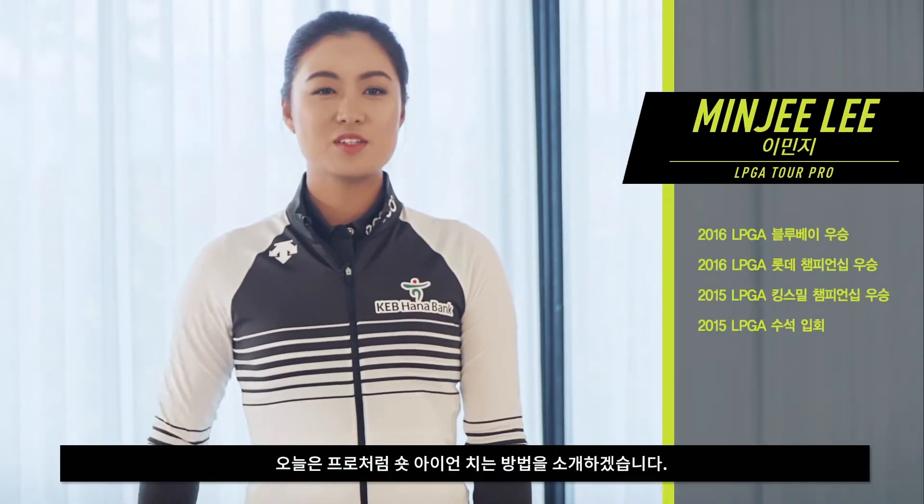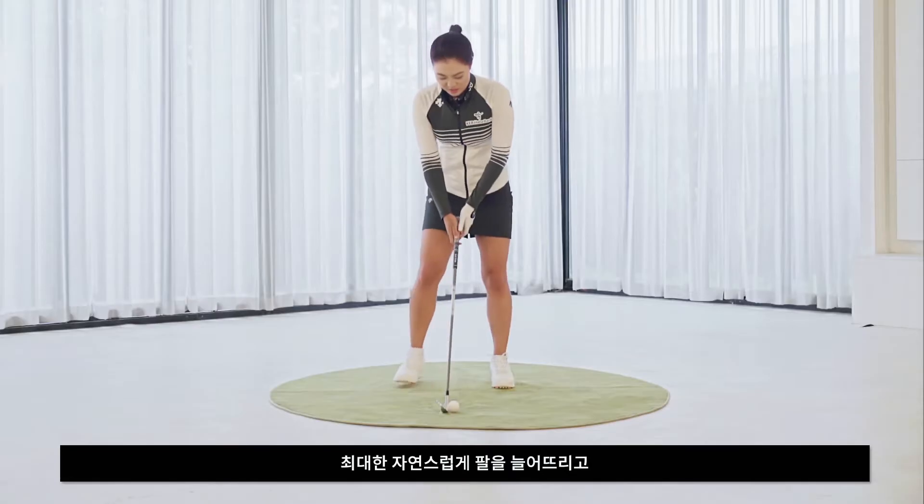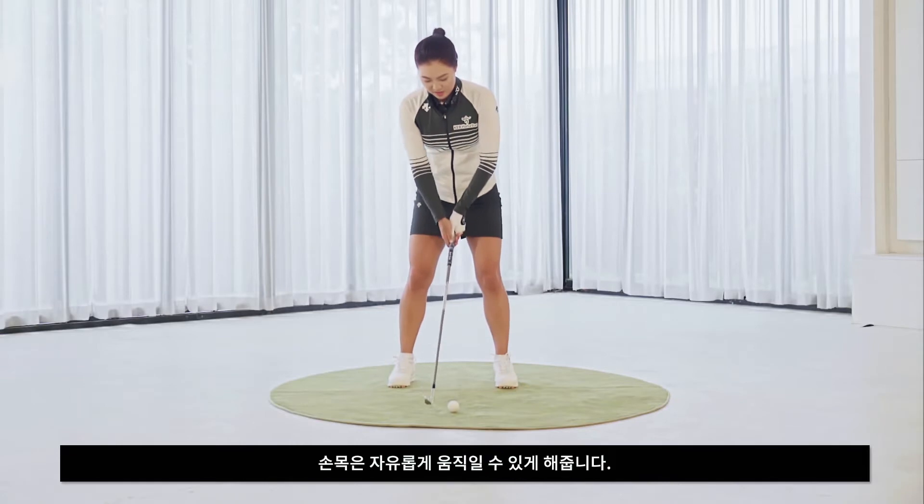Hi, this is Minji. Today I'm going to talk to you about how to spin the ball like the pros. So when I try to spin the ball, I try to keep as less tension in my arms as possible. I want it nice and loose and I want as free wrist movement as possible.